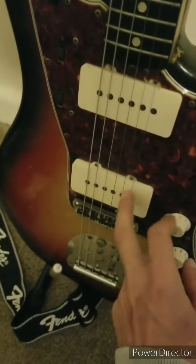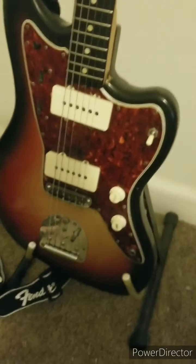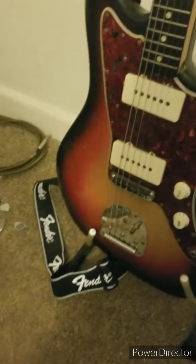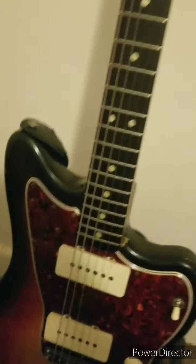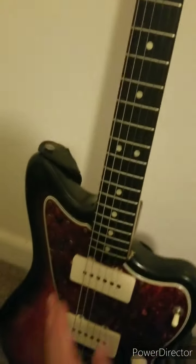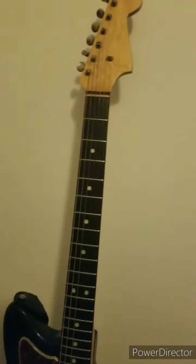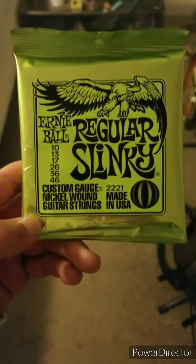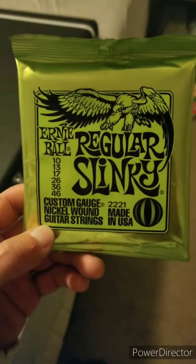I'm the type of guitar player where pretty much the only pickup I ever use is a bridge pickup. There are certain times when I'll switch over, but that's the 64 Jazzmaster. I always keep it in standard E tuning. For all my guitars in standard-type tunings, I always run 10 to 46s — I just get Ernie Balls. A lot of people dog these and say they're cheap strings, but I change strings so much and I've never had a problem with them.